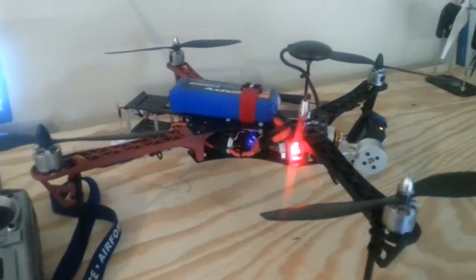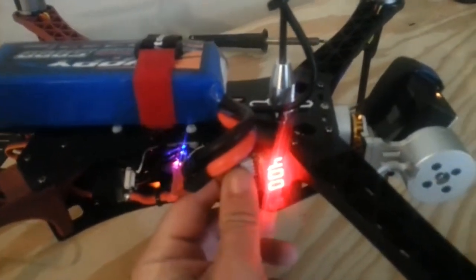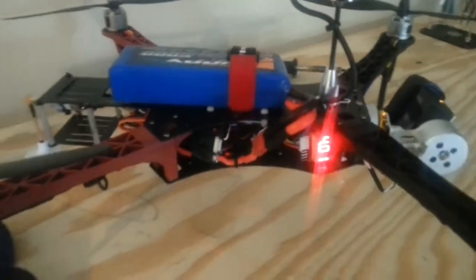One of the other things it's got — this is removable, it just kind of slides in here. It stays there while you're flying and it just cycles through your battery and tells you how many volts you've got.